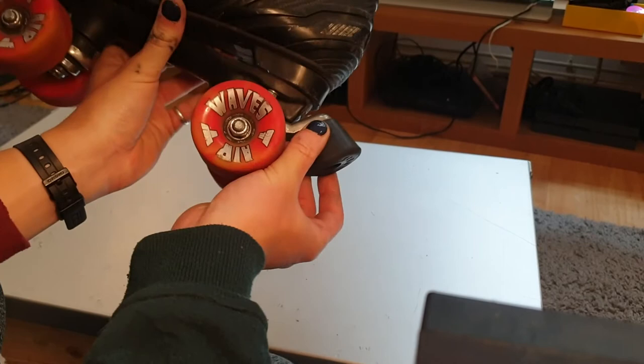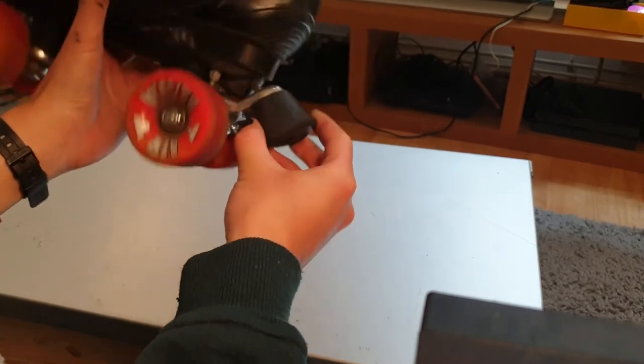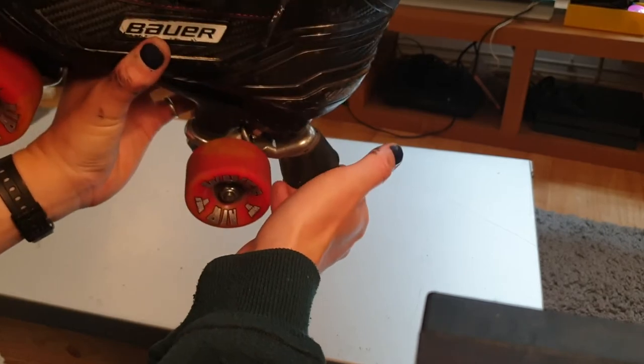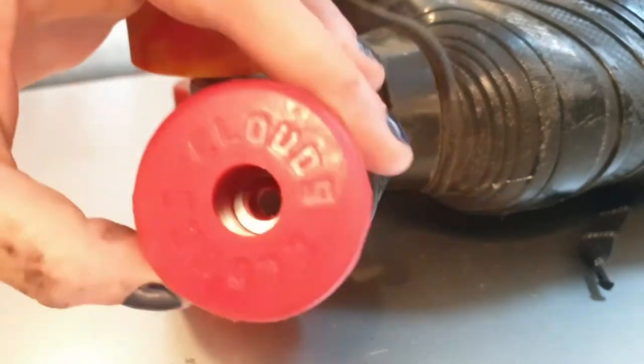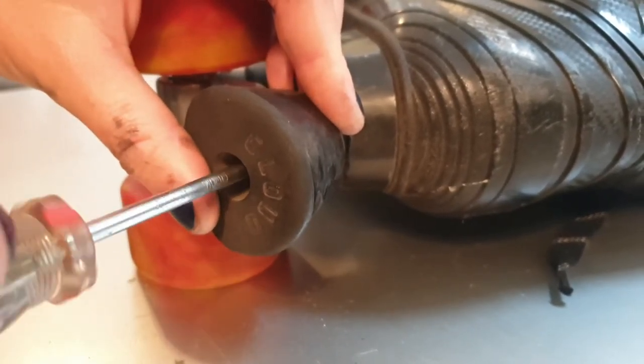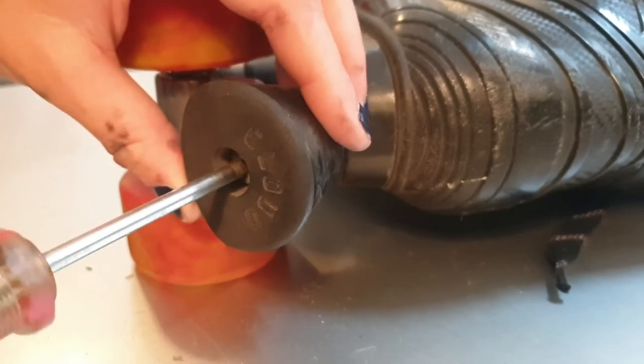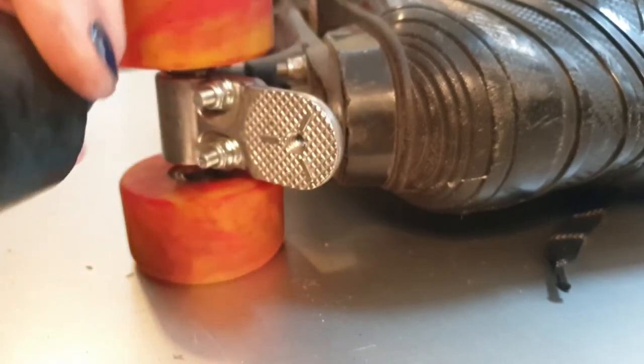And there we have it — that's the backstop installed, ready to go. Just to cover all bases, we're going to change over this backstop for a red one. They're exactly the same as toe stops if it's one of the screw-in toe stops rather than an adjustable toe stop, so I can swap these from the front to the back.